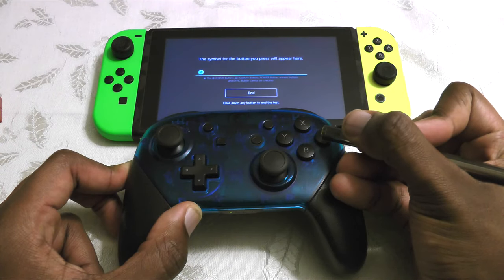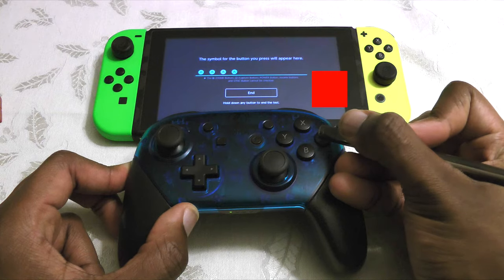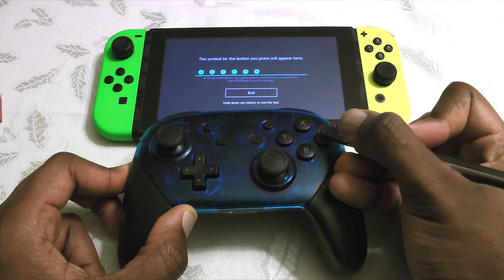Just for fun, I tested the Switch Pro controller using the exact same method, and it only seems to have about 2.5 to 2 frames of lag, so it's the fastest by quite a bit.